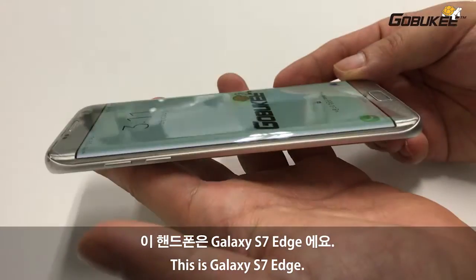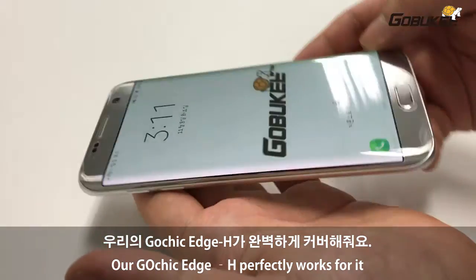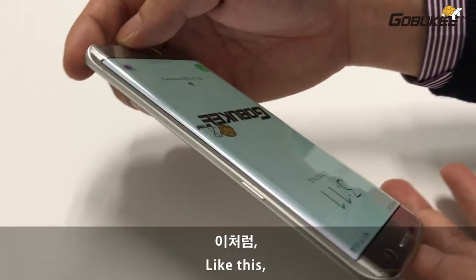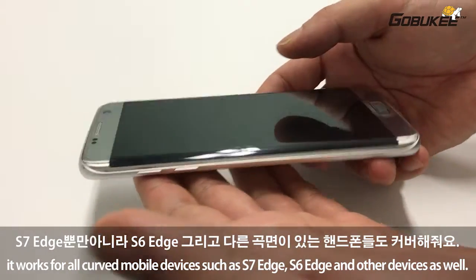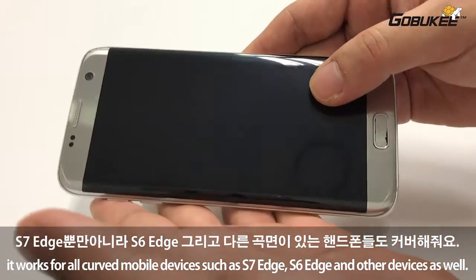This is GAUCHIC S7 Edge. Our GAUCHIC EDGE H perfectly works for it. Like this, it works for all curved mobile devices such as S7 Edge, S6 Edge, and other devices as well.